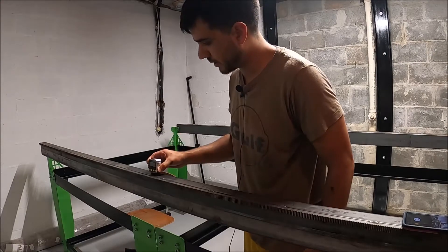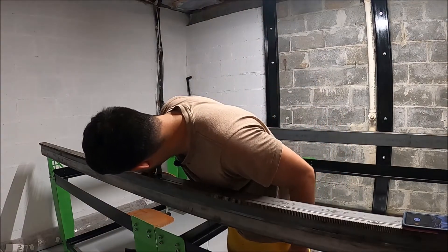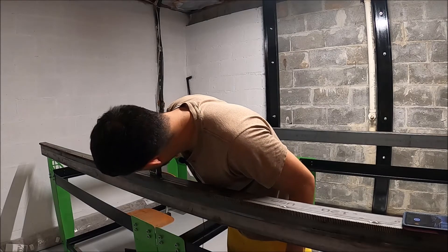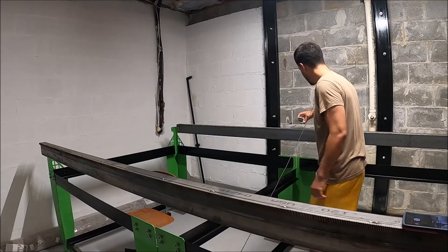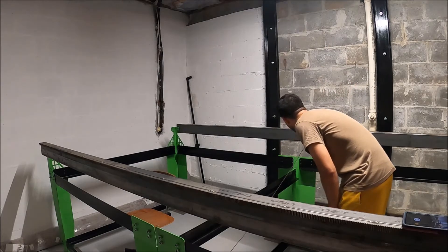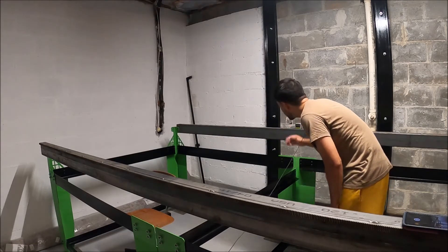Alright, I got everything tightened up. Let's see how we did. We'll zero it out. Alright, calibrated the digital angle finder at zero degrees. Swap to the other rail and see what we got — 0.1 degrees this way, 0.2 degrees this way.